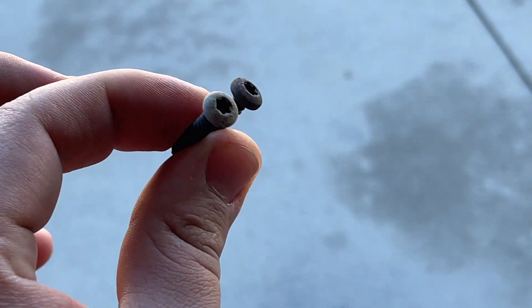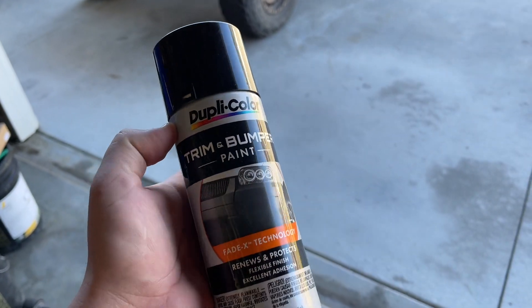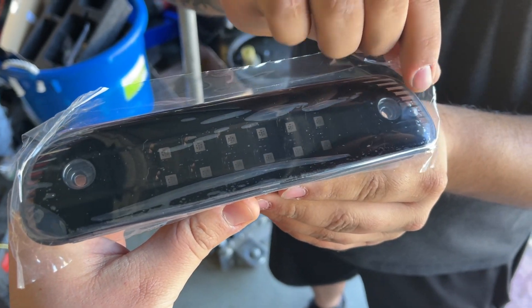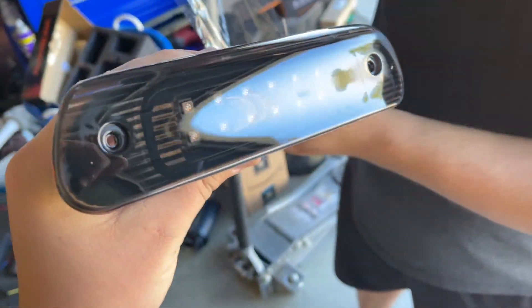These bolts are all crusty so we're gonna hit them with some spray paint. If you want a fast-drying semi-gloss spray paint, this trim and bumper paint works really good. Chris, do the honors — peel the plastic. Look at that, let's go!